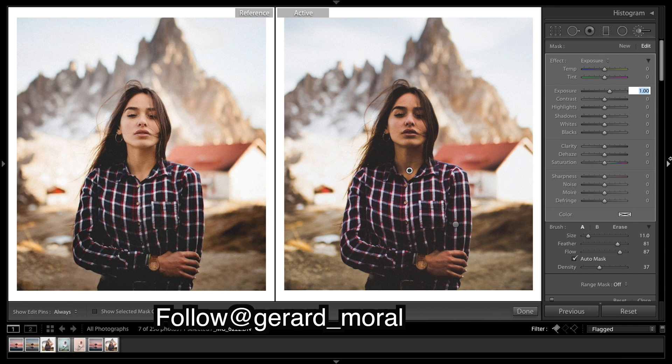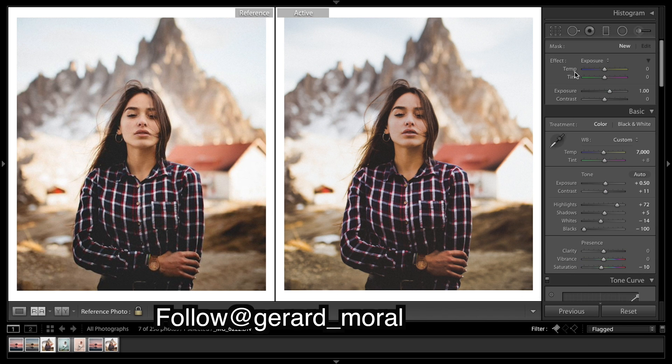I want to broaden that up. It looks quite flat, so I'm going to drop the contrast — bring up the shadows a little and drop the highlights a bit. I really want to drop those highlights. Shadows I'm going to bring up, bring those whites down — just bring the bright areas down and the darker areas up so it becomes a bit more flat.